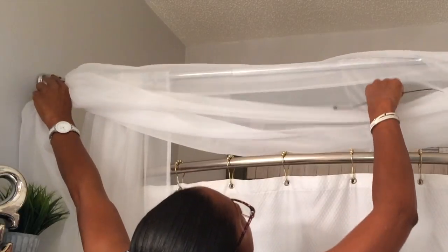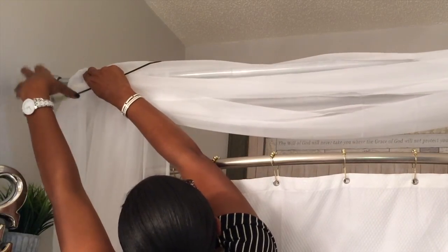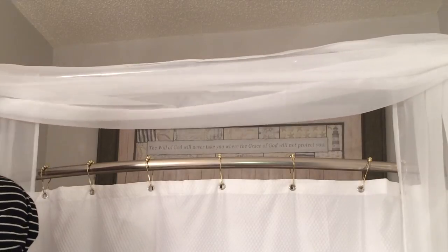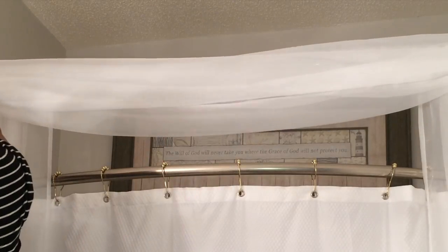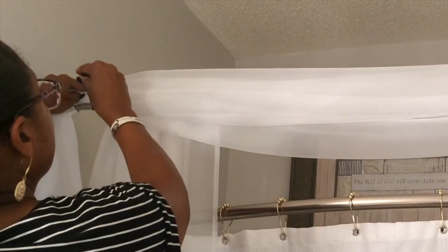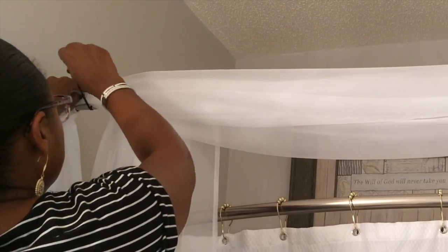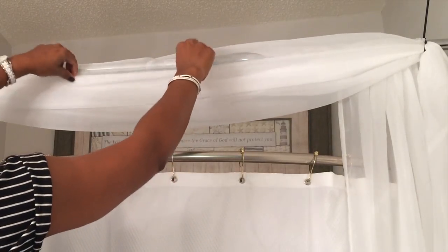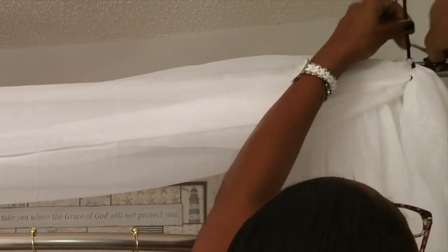Then you're going to take this part that's just going to fall back that way. You want it to be able to hang down a little bit, so pull it from the top — this is where you decide how you want it to look. I'm going to hold it in place and take my other zip tie and secure it on the front side of the rod. Zip tie it in place — it's not going to move unless you move it. You can tighten it up if you want.